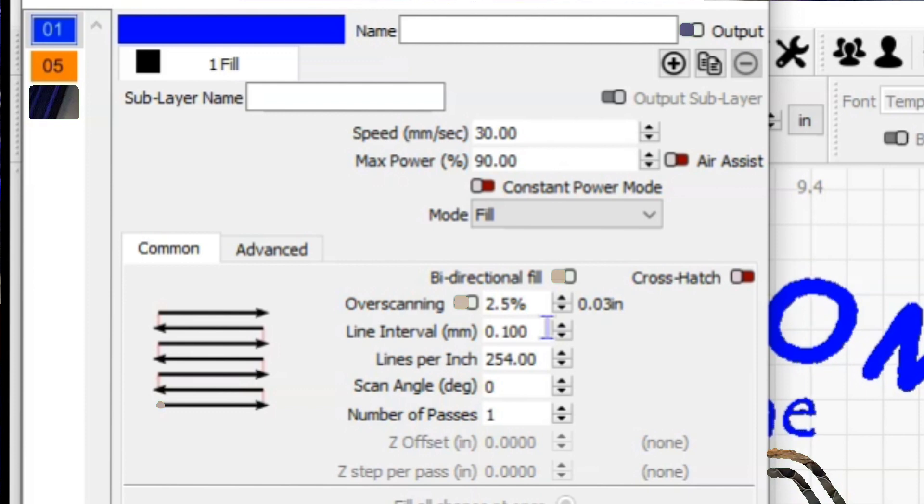Recapping: 30 millimeters a second, 90% power, bidirectional fill with two and a half percent overscanning. And on this I'm using a 0.1 millimeter line interval, or 254 lines per inch. Basswood is so soft that you don't have to go into fine detail when you're doing a larger burn like the letters in the fonts we're using.